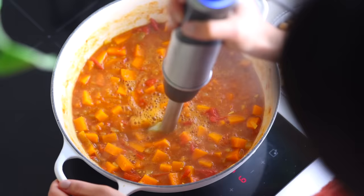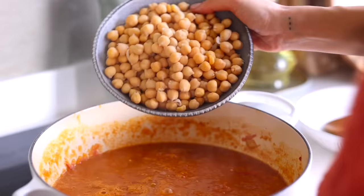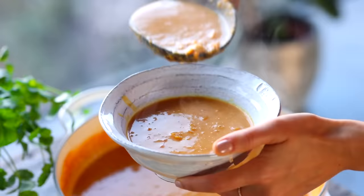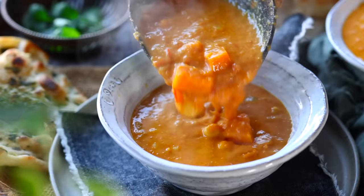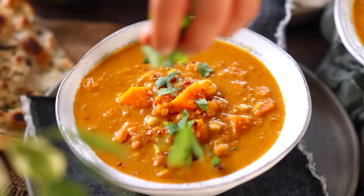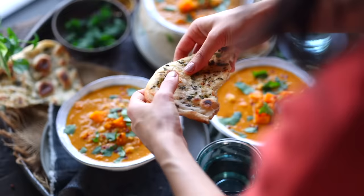Then we're going to use an immersion blender — or a standing blender if that's what you've got — to blitz it up. I like to keep some chunks in here for texture, so I don't puree it completely. Finally, we'll add in some chickpeas and a can of coconut milk, let it all heat through, and it's ready to plate up. It's cozy, comforting, and wholesome, and it serves really well alongside some garlic naan. This one is so good.